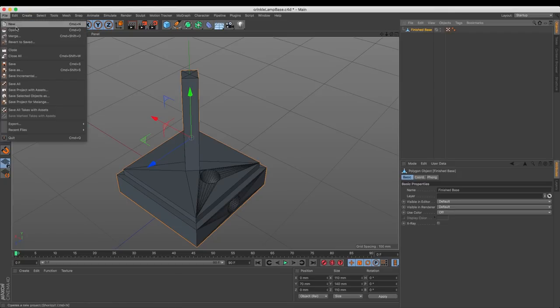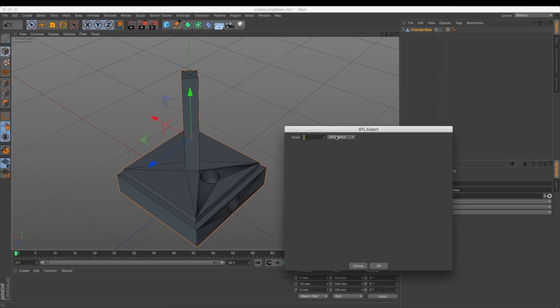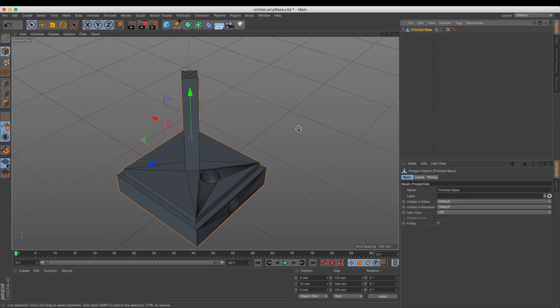The last thing we need to do is come over to the file export menu and export this out as an STL file, hit save, and make sure we select millimeters because that's the scale of the printing we're going to do. That's the operation we did for Cinema 4D. Now we'll drag this STL file over into Simplify3D, apply some basic settings, and send it to the printer.